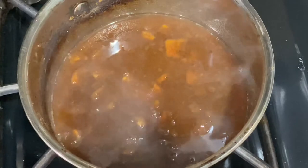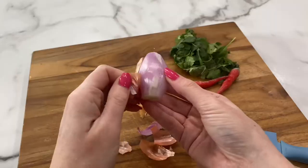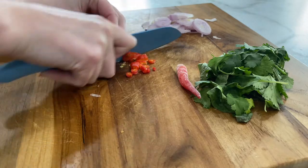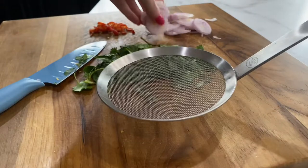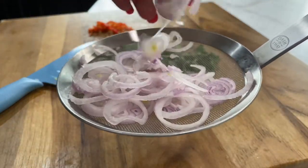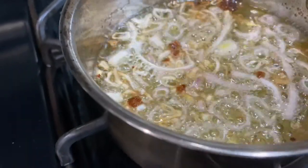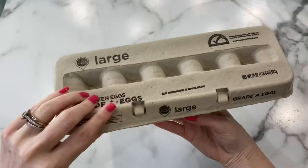Finally, simmer until thickened, remove from the pan, and set aside. Next, we will prep our veggies. We'll start by slicing our shallot, Thai pepper, and our cilantro. Then we will deep fry our shallot — I place mine on a mesh ladle, separating each of the shallot rings, and deep fry that in vegetable oil on very high heat. It should only take about a minute for those to become golden brown. Remove from the oil and set aside.